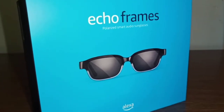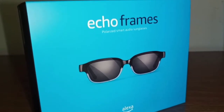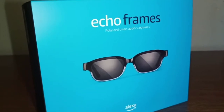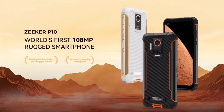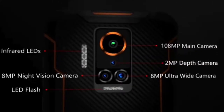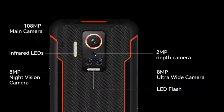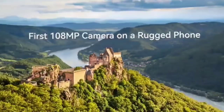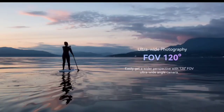Now let's go a little bit further in depth into all the actual capabilities and features of the Zeker P10. It has four cameras in the back and also a front-facing selfie camera. It is the world's first 108 megapixel rugged smartphone — the highest resolution on a rugged smartphone at the time of this recording — with infrared LEDs, a 2 megapixel depth camera, an 8 megapixel night vision camera, an 8 megapixel ultra-wide camera, and an LED flash bar, allowing you to take ultra clear, vivid, and true-to-life photos. Zoom in again and again to explore epic rich details. The Zeker P10 also provides a wider perspective with a 120 degree field of view ultra-wide camera.